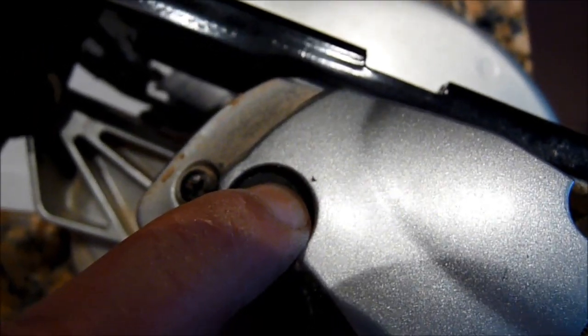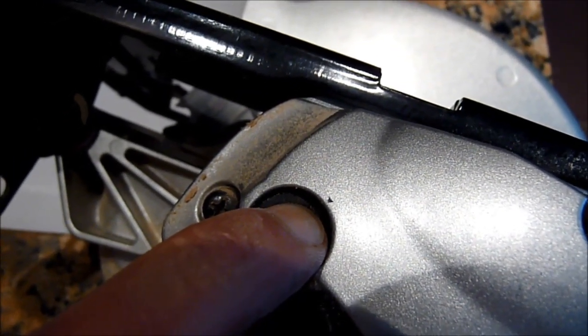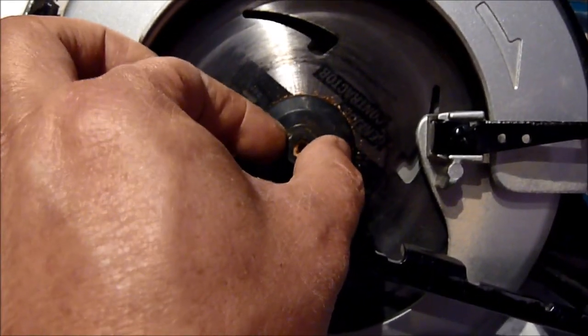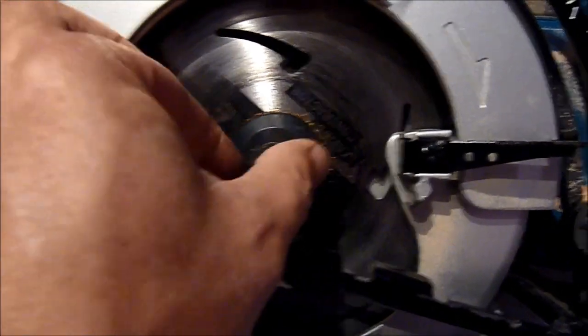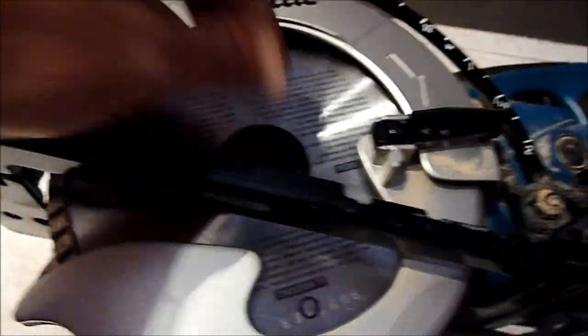To replace the blade, we push this in — there's a lock so we can lock the blade and turn the nut to release it. The nut on this one is unconventional: to open it you turn clockwise instead of counterclockwise like most others. Watch out — look at the arrow on the blade and the arrow on the saw; they should go the same way. Actually it's a bolt, so counterclockwise to screw it in. Remember that.